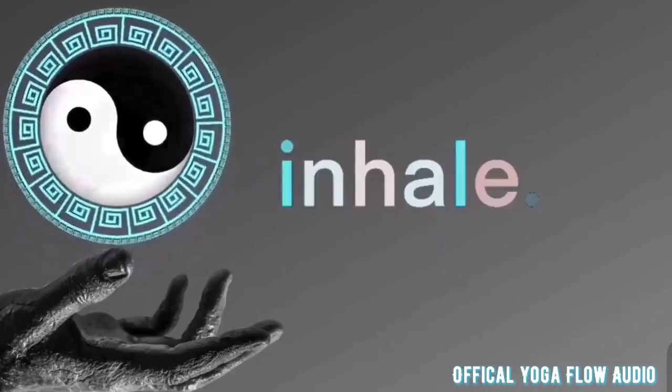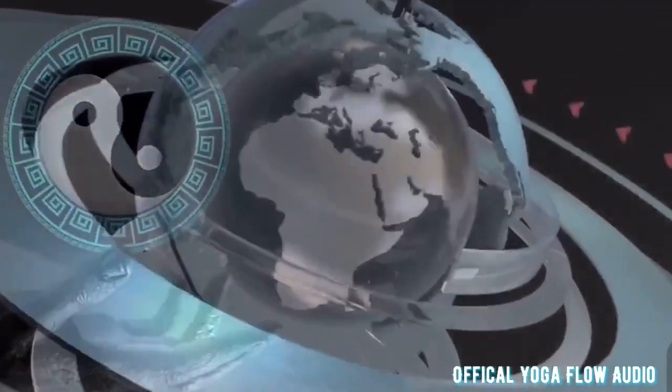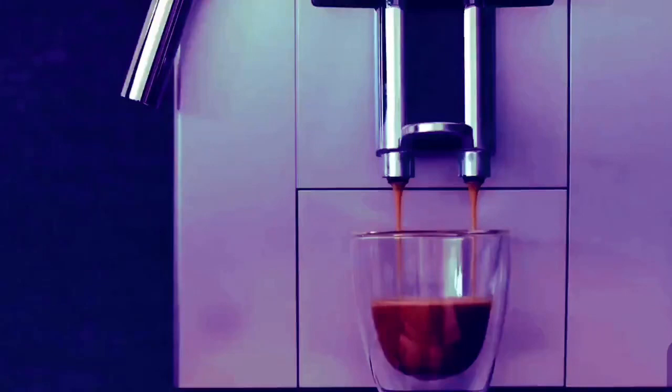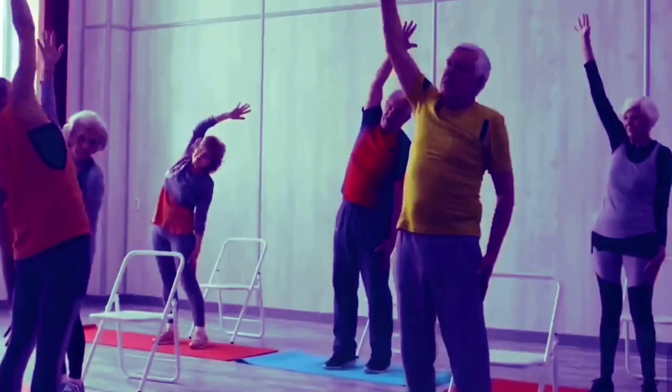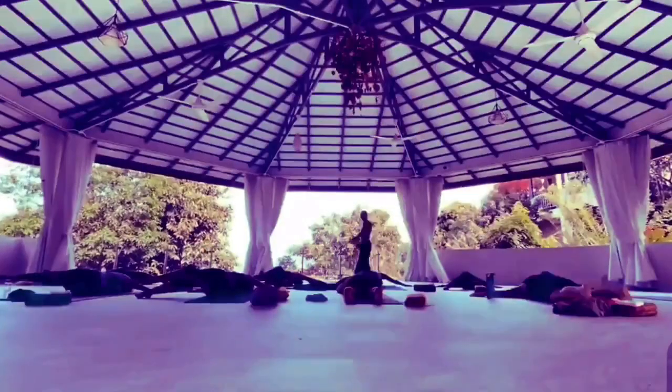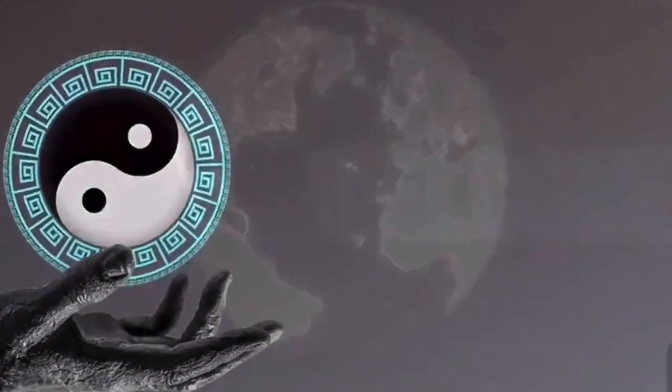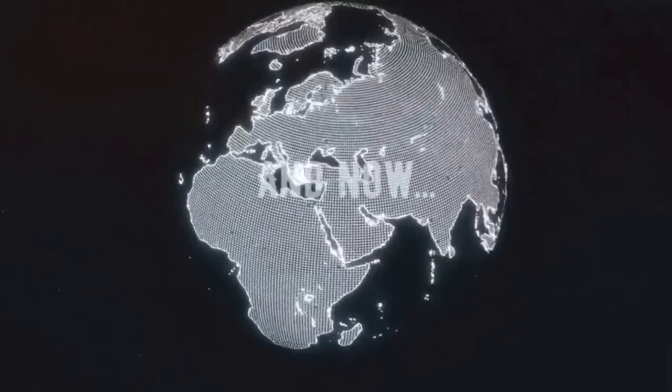Yoga World presents Coffee Yoga News. Roll out of bed, grab your tea or coffee, get on the mat, and learn key industry news. Take a deep breath, start your day. Available every weekday on Vimeo and YouTube.